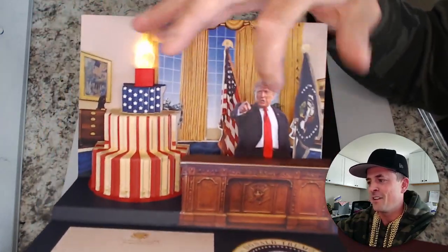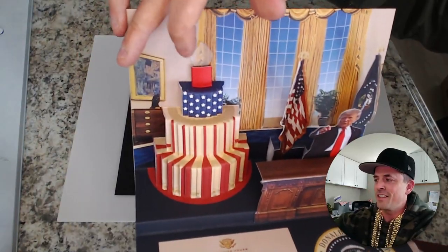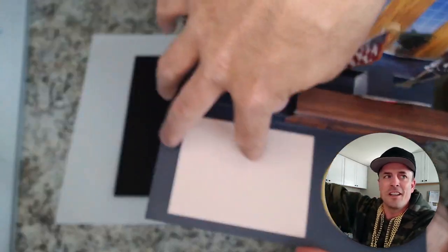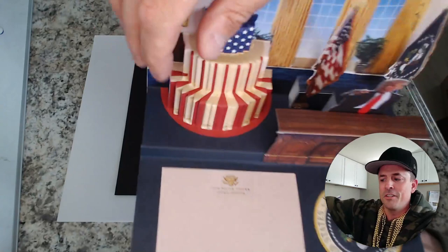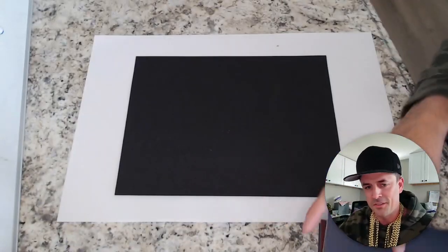You'll see the flags, the press, the desk, big cake right here. And this cake actually has a light that lights up. And then on the bottom right here, it has some letterhead so you can write your note on there. And then the seal comes in a white envelope too. So really cool.